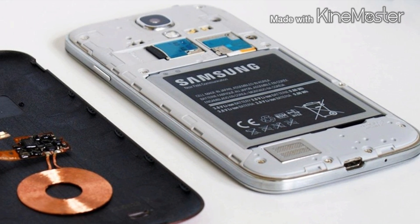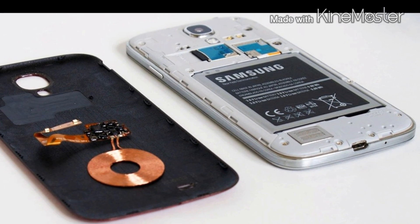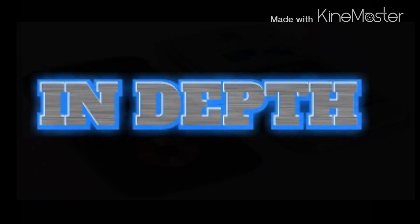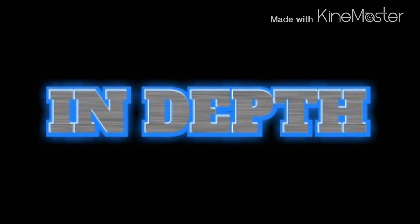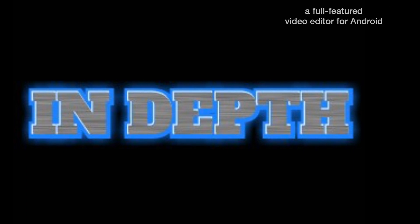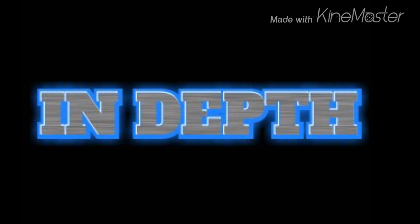It really is a cool innovative feature and in the latter years it will become a norm for every device. The LG G3, the Samsung Galaxy Note 4 and S5, and the Nexus 5 are just some devices that support wireless charging.